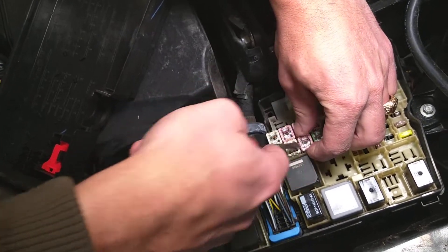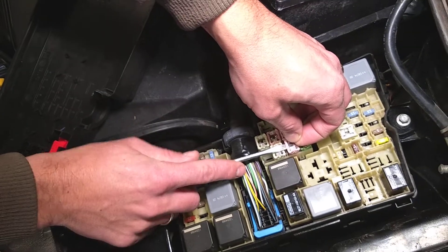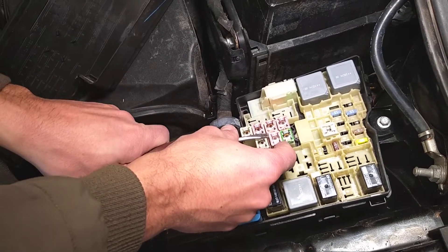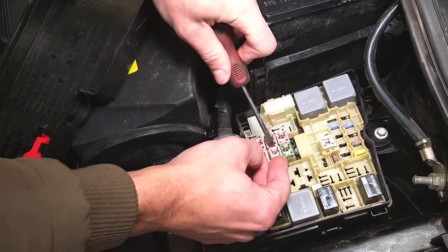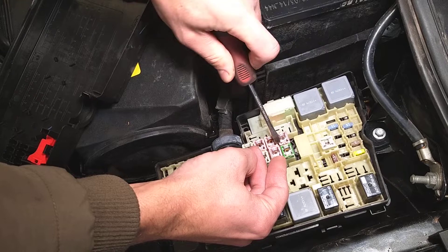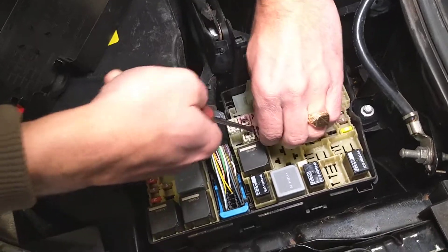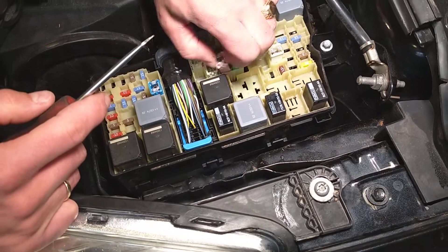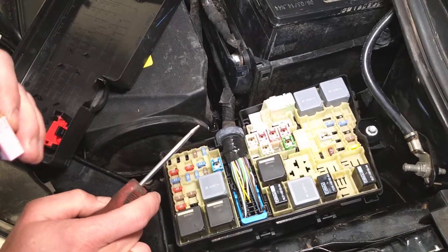It came loose a little bit at first — it comes off a little bit slow. Those are so inconvenient to replace, guys. Okay, perfect — this one came out. You can see this is fuse number 12.